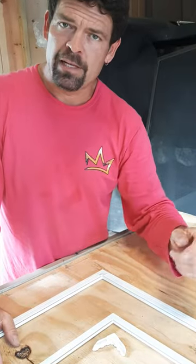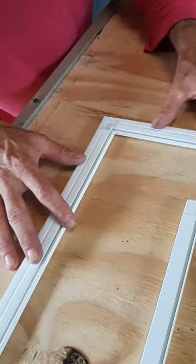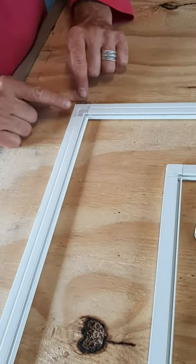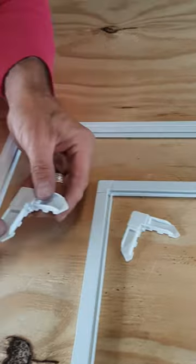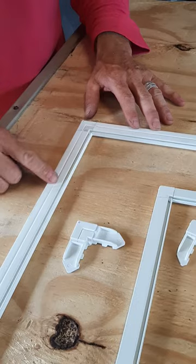So we have started putting together a new package that is designed specifically for solar screens. It is the one-inch frame, which is designed for solar screen. It has the same exterior plastic corner so that you don't need a miter saw or anything fancy, just a nice little blade.